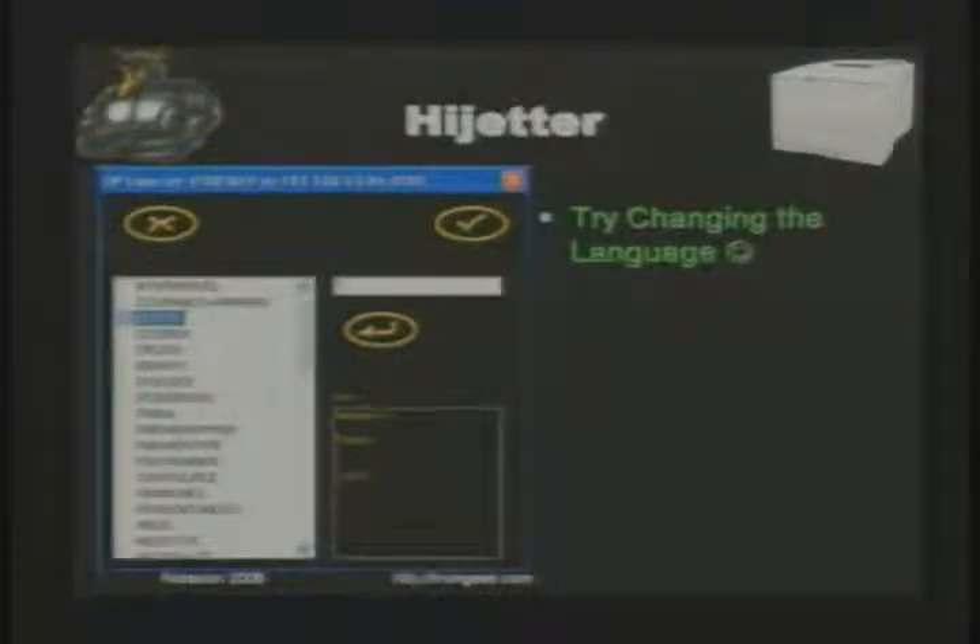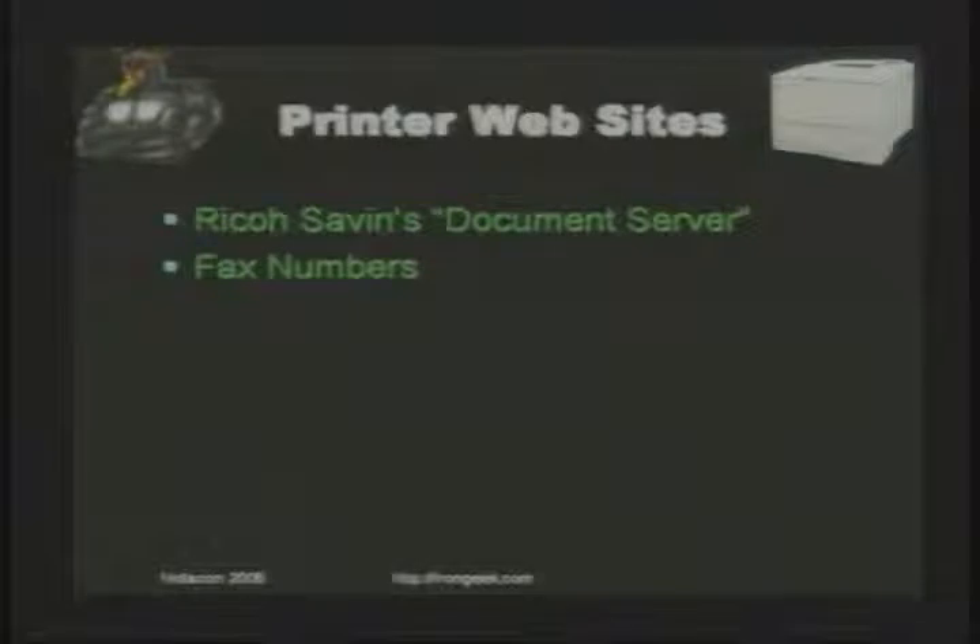Something I'm aware of: some modern day network printers have web servers built in where they store documents that have been faxed, scanned, or printed on the multifunction printer. On Ricoh 7s you can find fax numbers that have tried to connect, useful for social engineering, as well as documents saved on the internal hard drive in PDF format, open to the world. A lot of people don't password-enable them, and if you're not filtering port 80, someone from outside your organization might find payroll records, social security numbers, whatever.